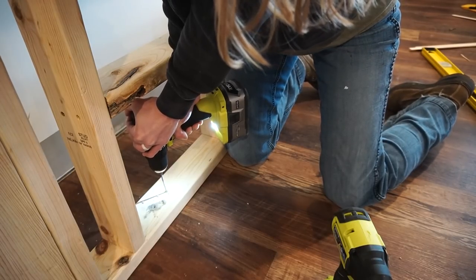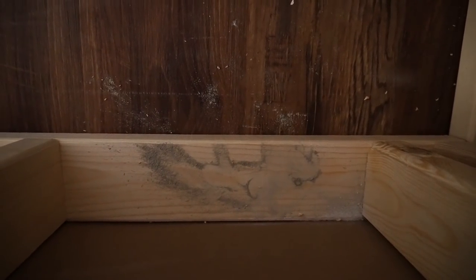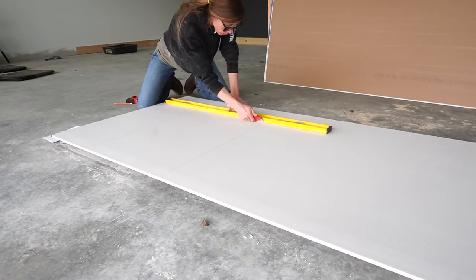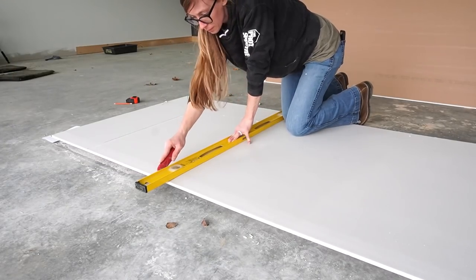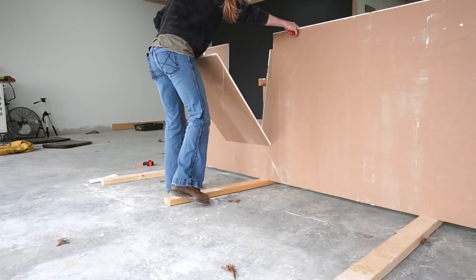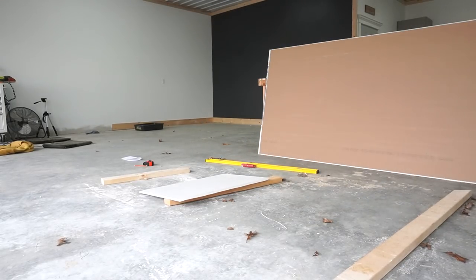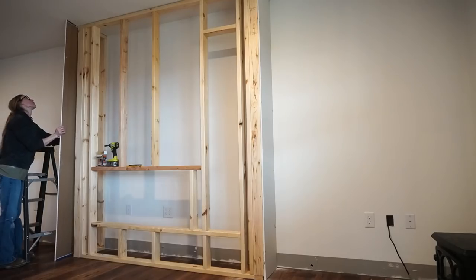I used some concrete screws and pre-drilled before driving them, but I kept getting frustrated because I think I was hitting some rebar on the left side. I did end up getting two screws in — one on the left and one on the right. Once everything was framed out, I started adding the drywall, cutting pieces to cover the box while leaving openings for the fireplace and the cubby. I cut the two big front pieces out in the shop and my dad helped me carry them inside because it was super windy that day.